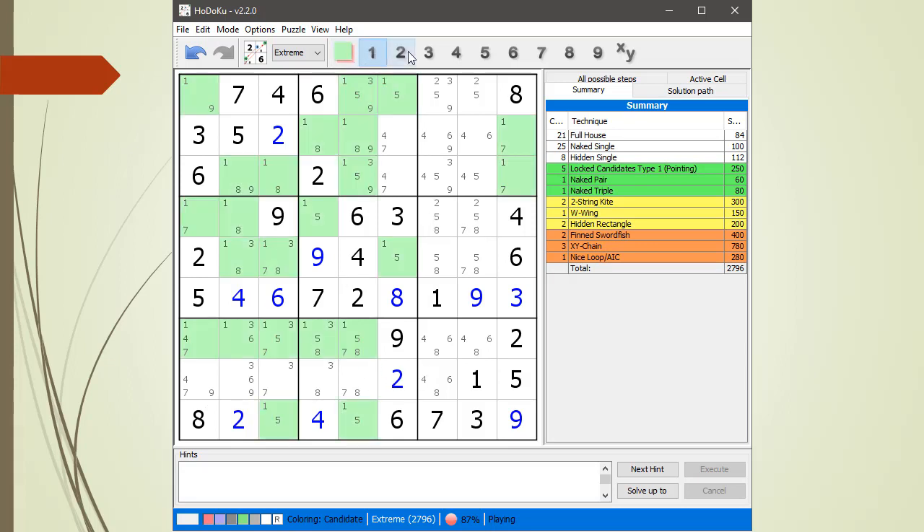Let's make one more pass to see if clearing out that naked pair exposed any hidden singles. Nothing here, nothing here, nothing here.